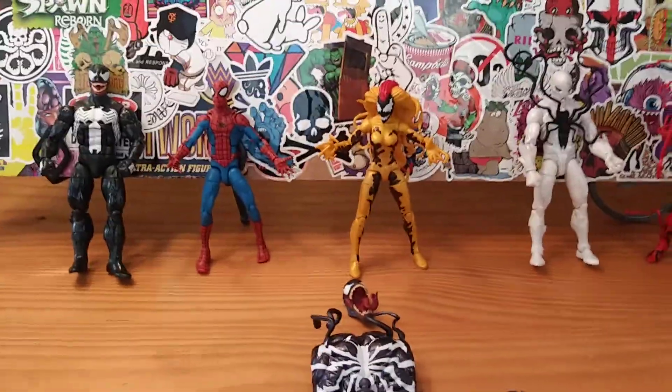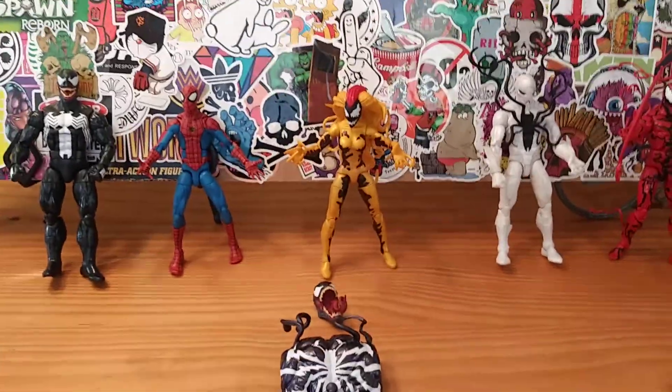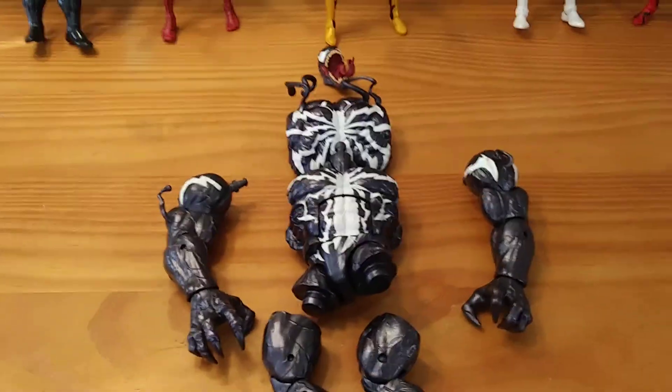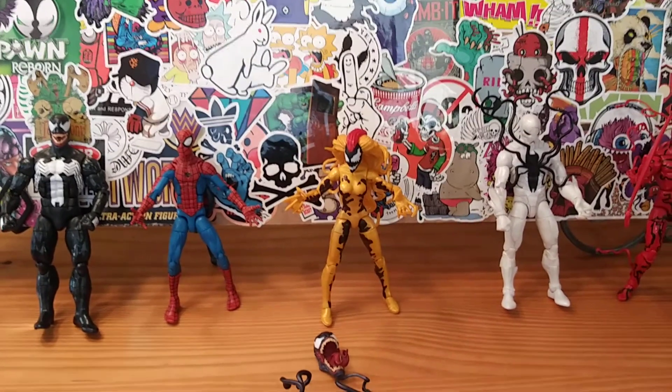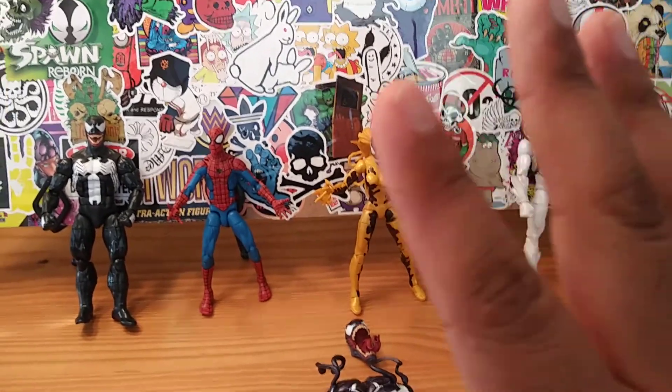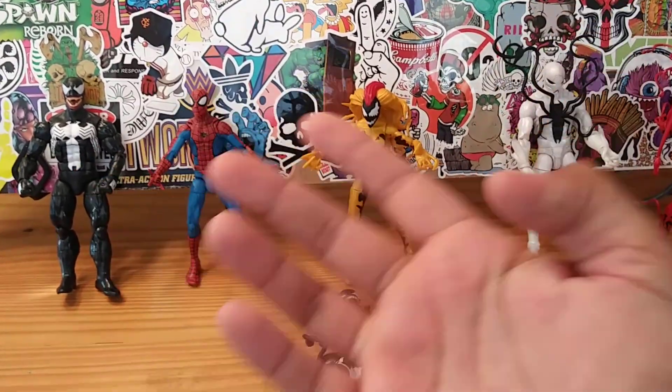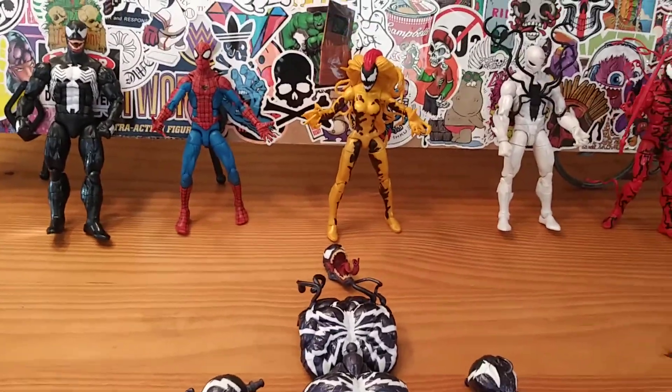It's your friendly neighborhood YouTuber, back at it again with another action figure review! And we're gonna put together the big ol' monster Venom from the monster Venom build-a-figure that includes Venom, Scream, Poison. I have yet to do Spider-Ham or Typhoid Mary.